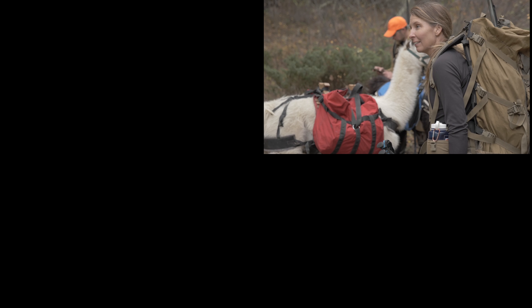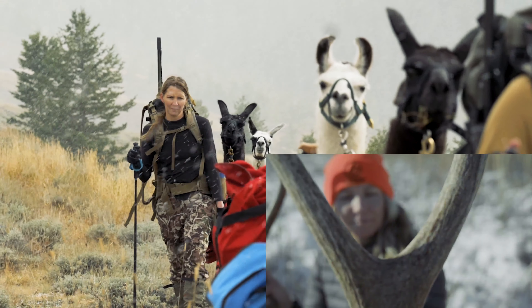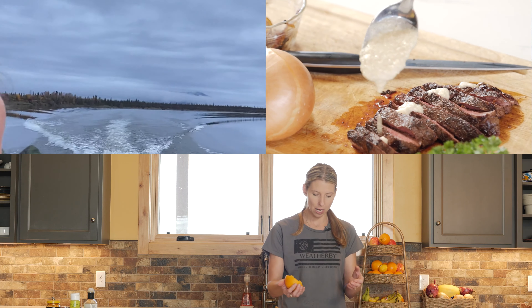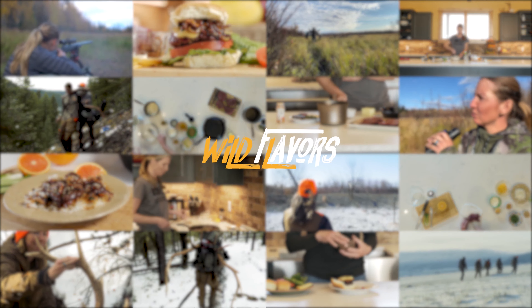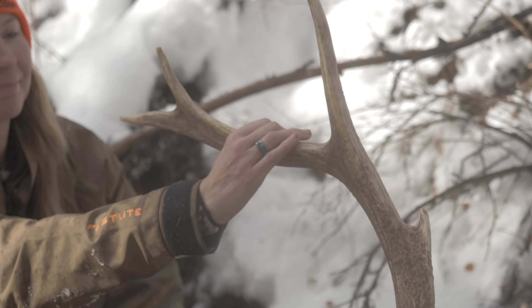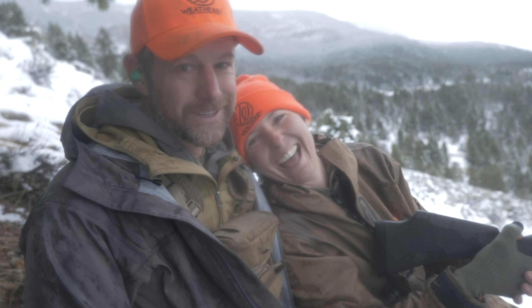Hi, I'm Brenda Weatherby, and welcome again to my kitchen. We are cooking elk hamburgers today. This elk I got up in the big corns right just a half hour from where I live. Wonderful to be able to enjoy what we harvest.